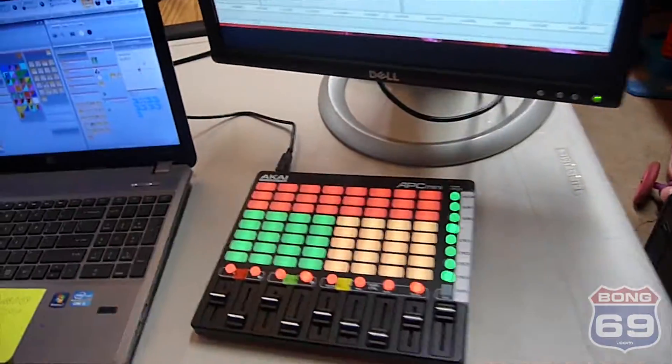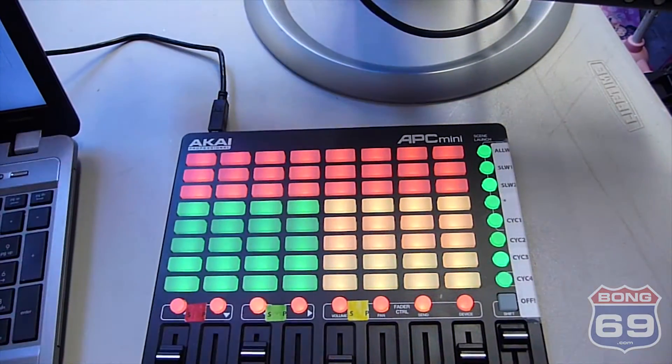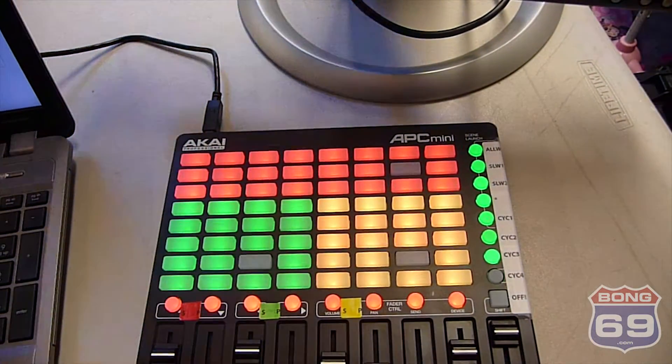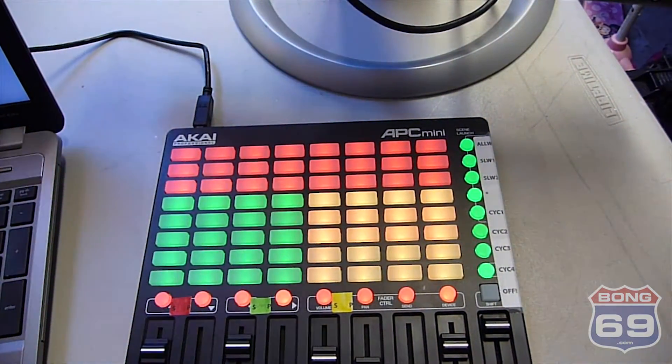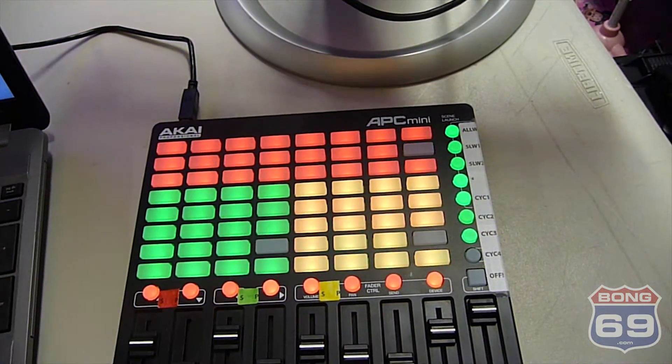When the cycle runs, it actually pushes the buttons on the APC Mini. They'll switch here in a second when it hits the next — there we go, now three different buttons are pushed.